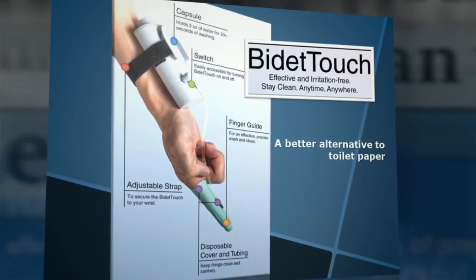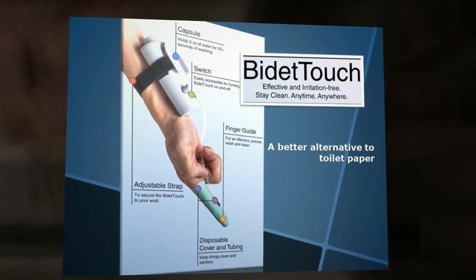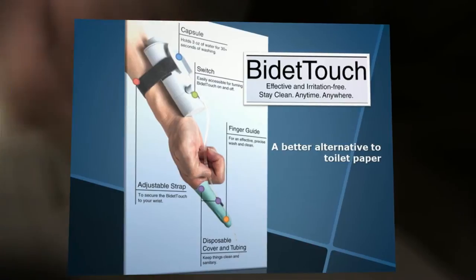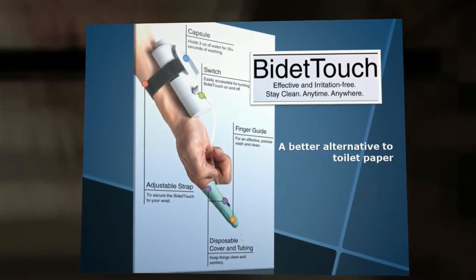Bidetouch is a portable contact washing device that can practically replace toilet paper on the go. Importantly, Bidetouch overcomes the difficulties of cleaning faced by people suffering from hemorrhoid symptoms.